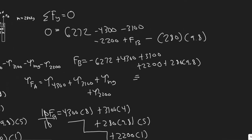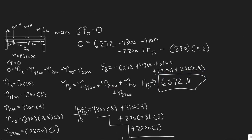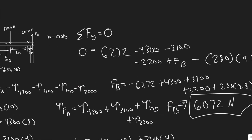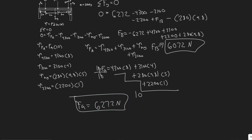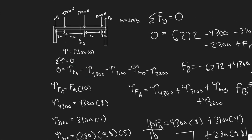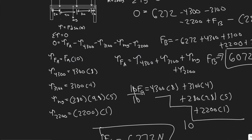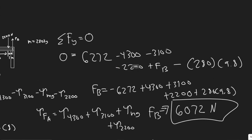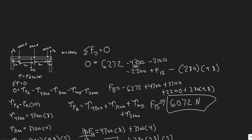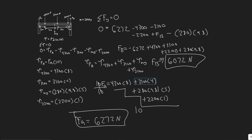When you plug all that in, you get FB = 6,072 Newtons. So FA = 6,272 N and FB = 6,072 N — you can round these to 6,300 and 6,100 if you like. To summarize: we eliminated FB by summing torques about that point, solved for FA from the torque equation, then found FB by summing forces in the Y direction since FA was the only remaining unknown.